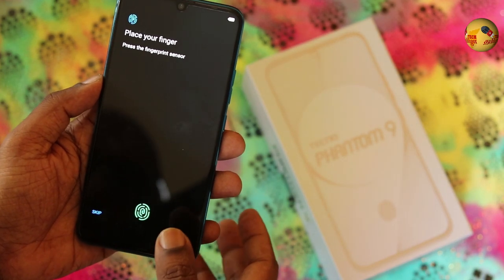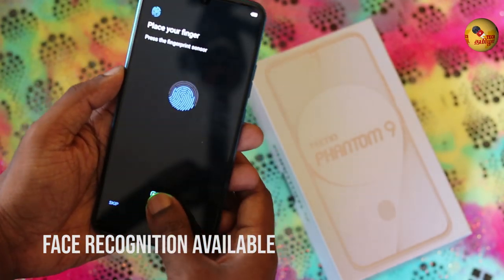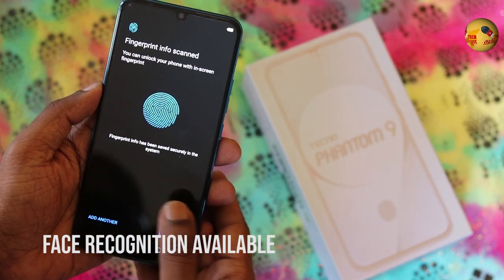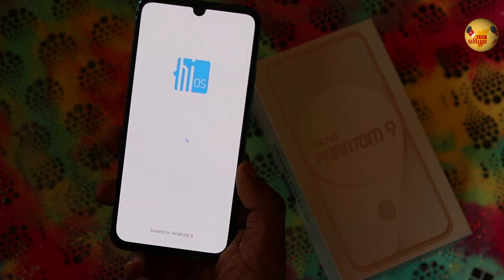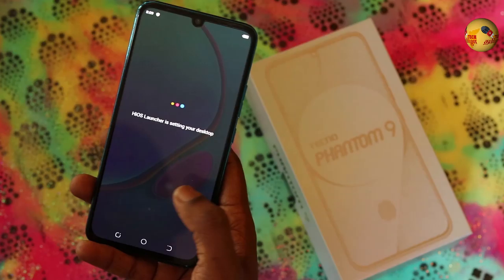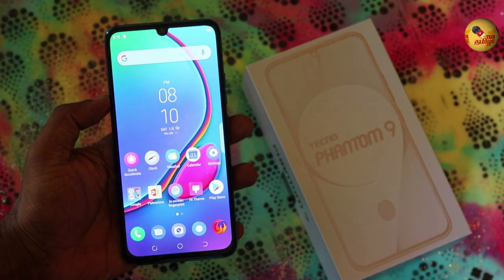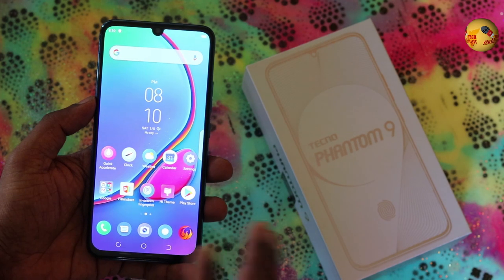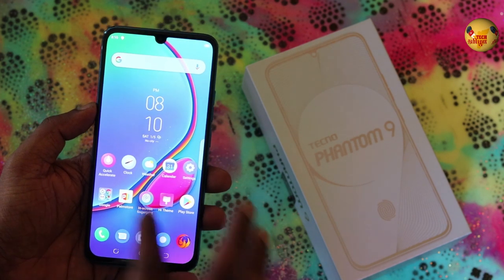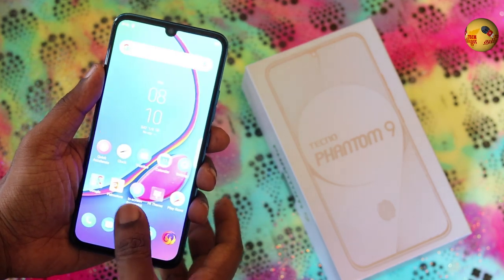This is the In-Display Fingerprint Sensor in action. This is the home screen. The display is a 6.4-inch Full HD+ resolution AMOLED panel. There is an In-Display Fingerprint Sensor built into it.